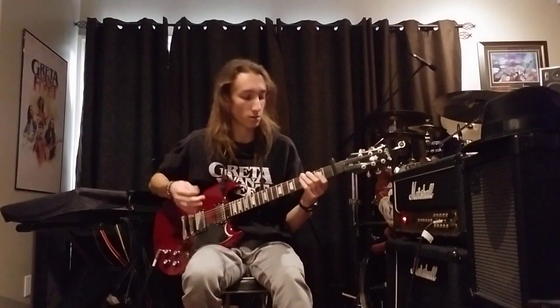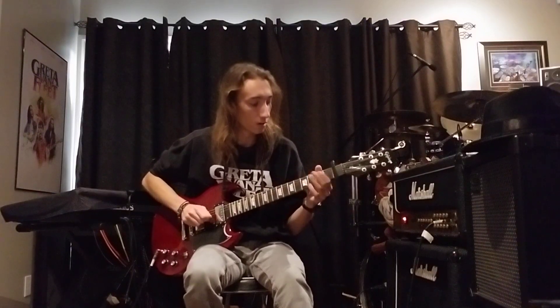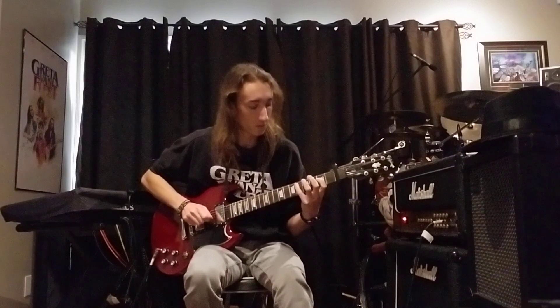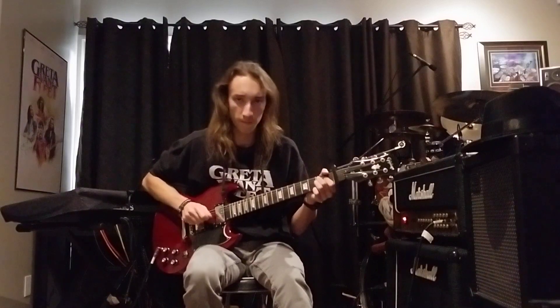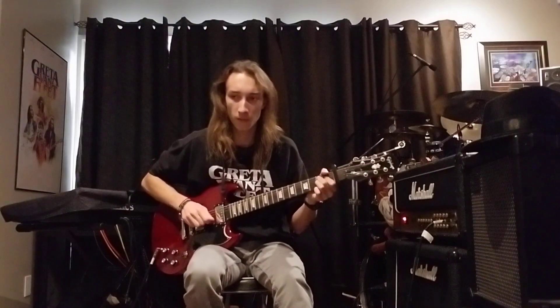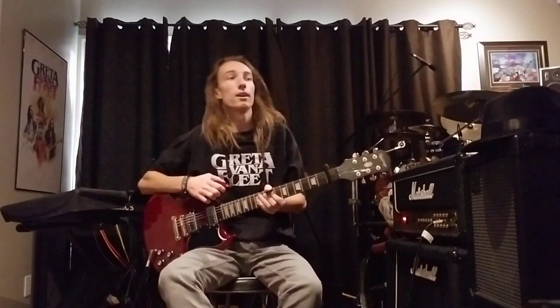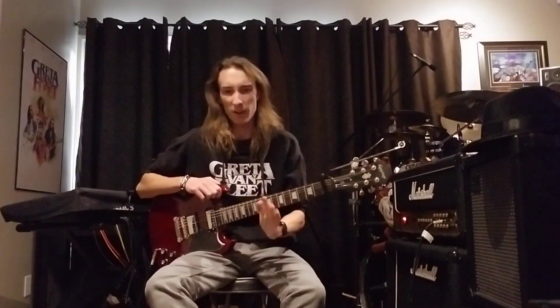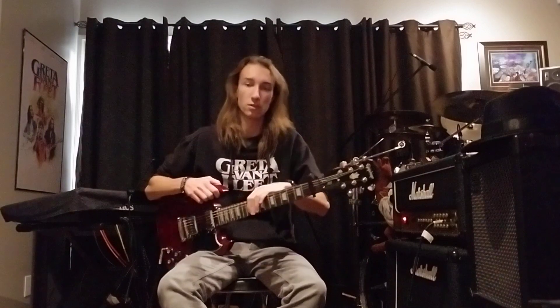Let's run through this quick section slowly so you guys can hear it all together, since I ran through it in parts. For those of you who haven't been watching the lessons lately, I've been splitting them into about half the song on YouTube and half on my Patreon page. Patreon is only a dollar a month and there are tons of full lessons on there, some of which aren't even partially on YouTube.